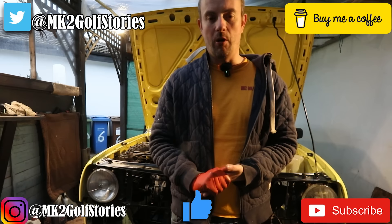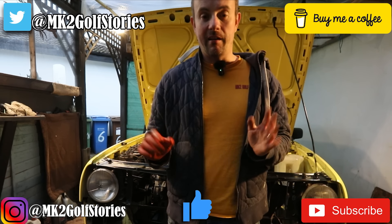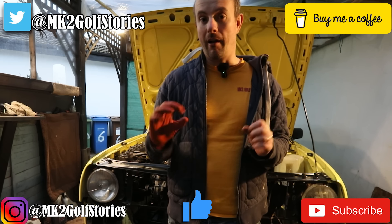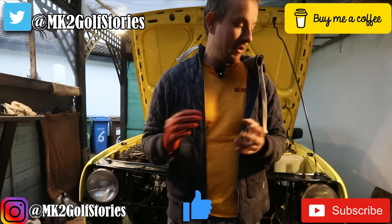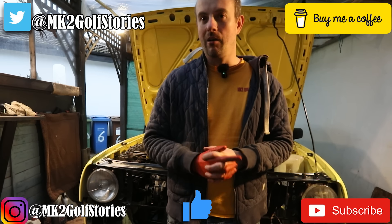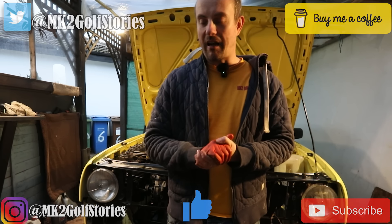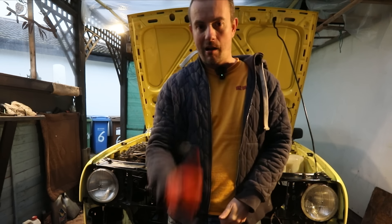Hey, welcome to another episode of MK2 Golf Stories GTI. Today we found that water leak, that's all sorted. Now we're going to see if we can turn the engine over by the ignition. Hopefully all the wiring is on correctly and the engine turns and tries to start. Once we've done that a couple of times and got it all lubed up, we'll get spark plugs in, get new HT leads on, and see if we can start the engine. Fingers crossed, let's go.